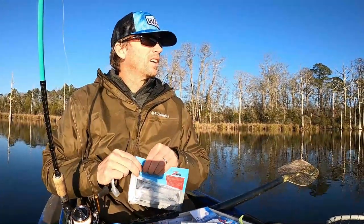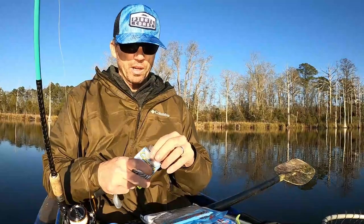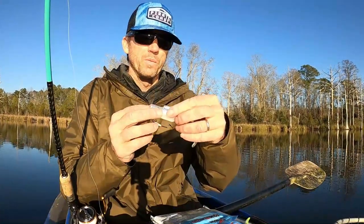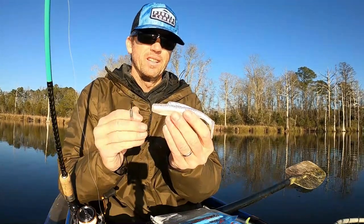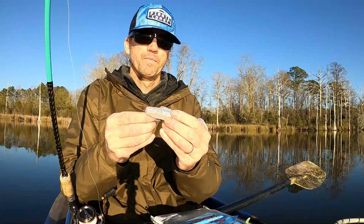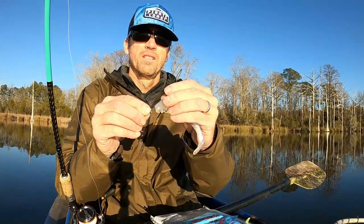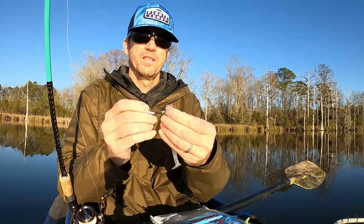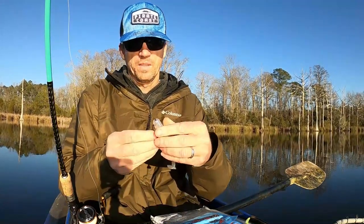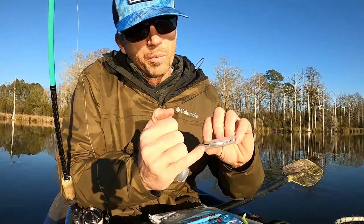I've taken about 20 casts with the 808 MirrOlure and hadn't had a strike yet, so I'm going to try this setup and show you how to rig it. The light side is always on the bottom of these swim baits, tail pointed down like that. First, you've got to make a hole in the bait with the pointed part of the hook, just like that. Then you stick the eye through that hole, and you want to measure where you need to pierce the minnow.